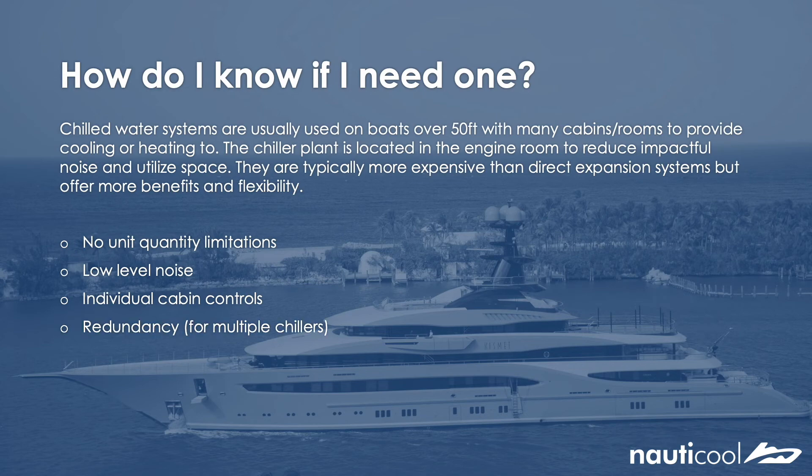Redundancy: this is only applicable for multiple chillers, but essentially if a chiller fails then the rest will continue to work, and will continue to work to the capacity that they hold.